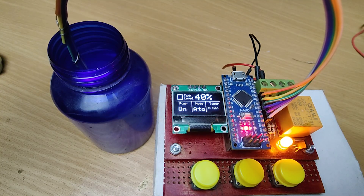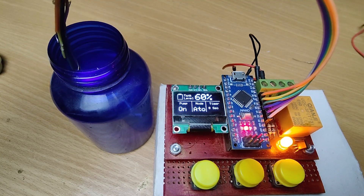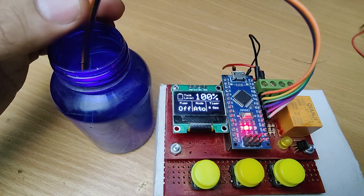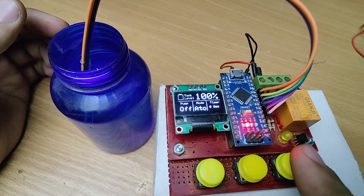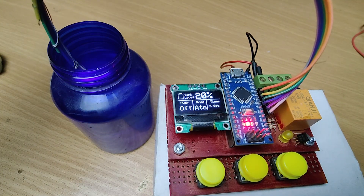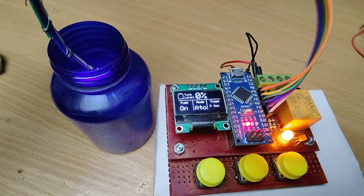It works in auto and manual mode, shows tank level on an OLED display, controls the water pump and even includes a timer feature. Whether you are a hobbyist or looking for a reliable controller, this one is for you.